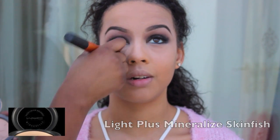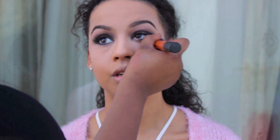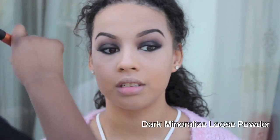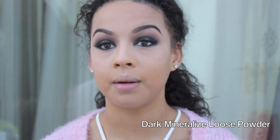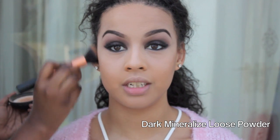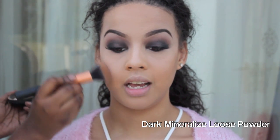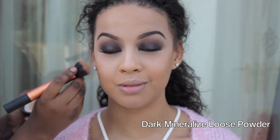Next, to make sure it's all blended in, I just went with a clean powder brush just to mix that all into the foundation. Under the eye I added mineralized powder in Light Plus just to kind of highlight all her highlighted areas. And for bronzer and contour, I'm using a dark mineralized powder. I'm just going around the edges of her face, through her forehead, cheekbones, and down the bridge of her nose as well.